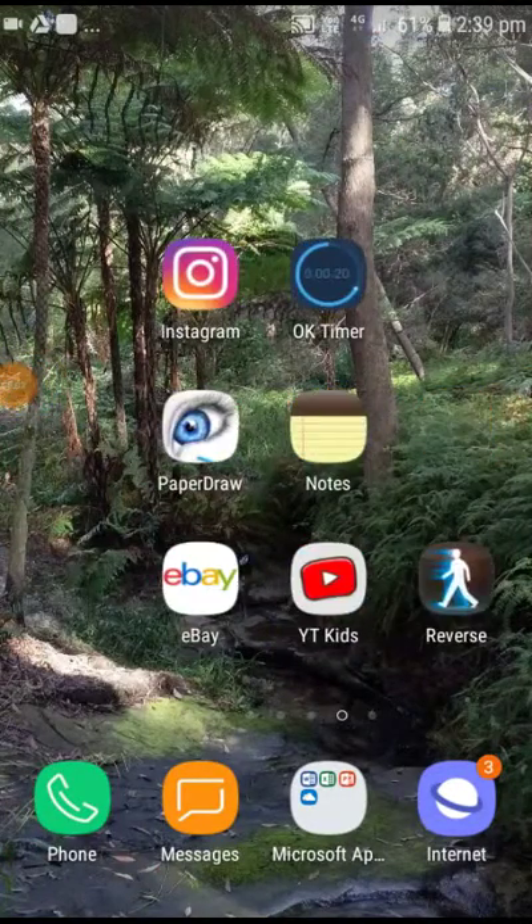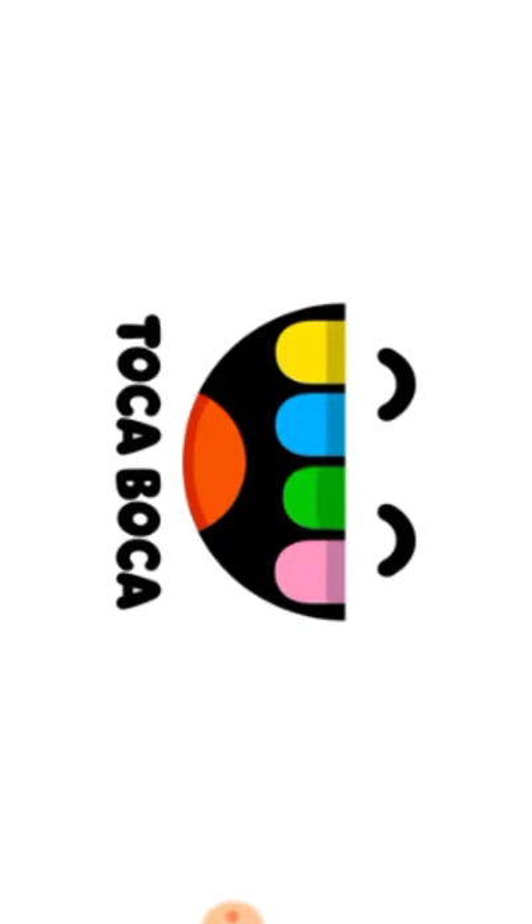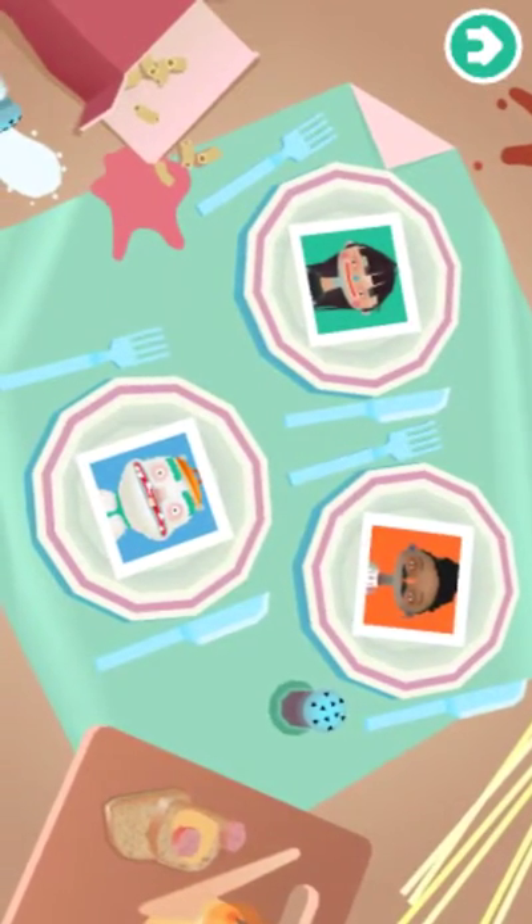Hey guys, today I'm going to be reacting to Tokyo Kitchen Part 2 and it's going to be pretty cool. Let's go — a little untrue, I like it. Oh and then the hot dog, how does that work? I'm going to try this lady with a blue neck, she's got a blue neck.